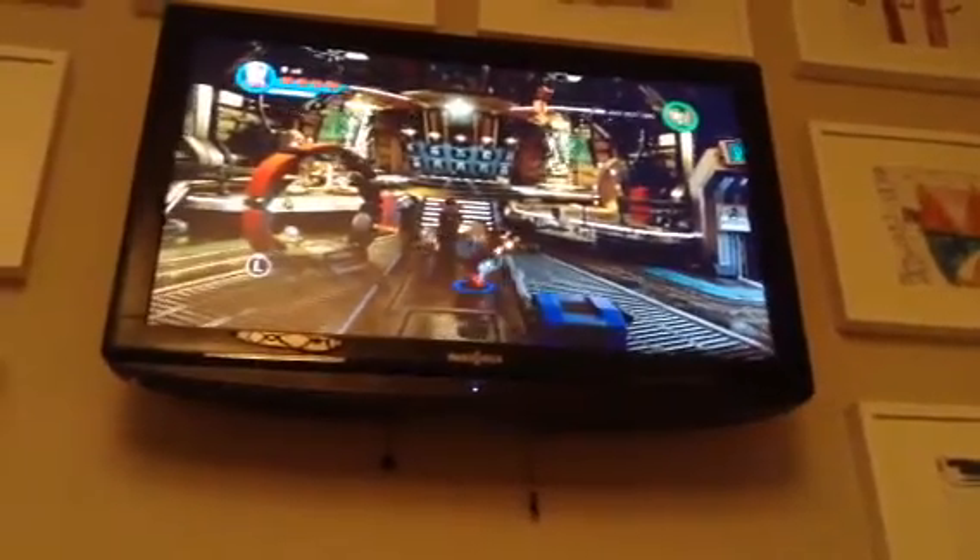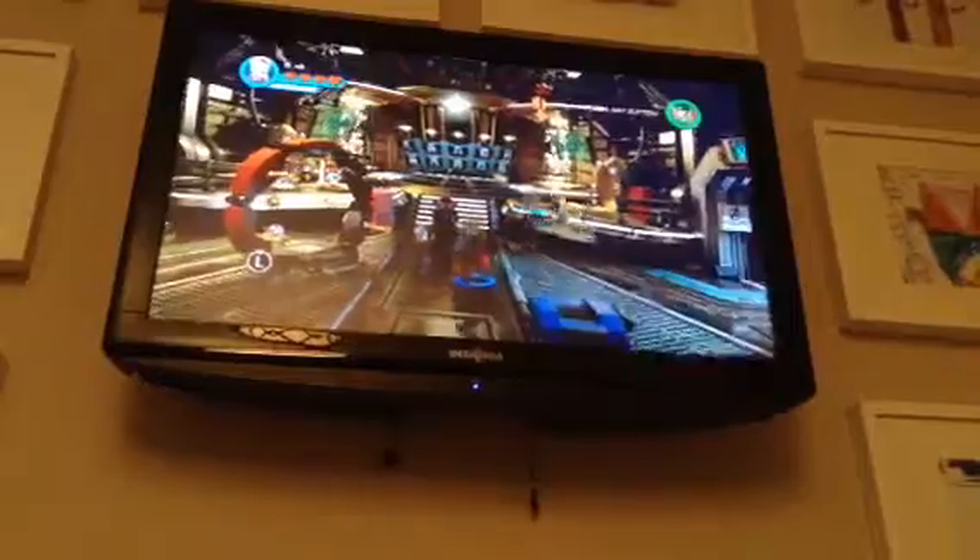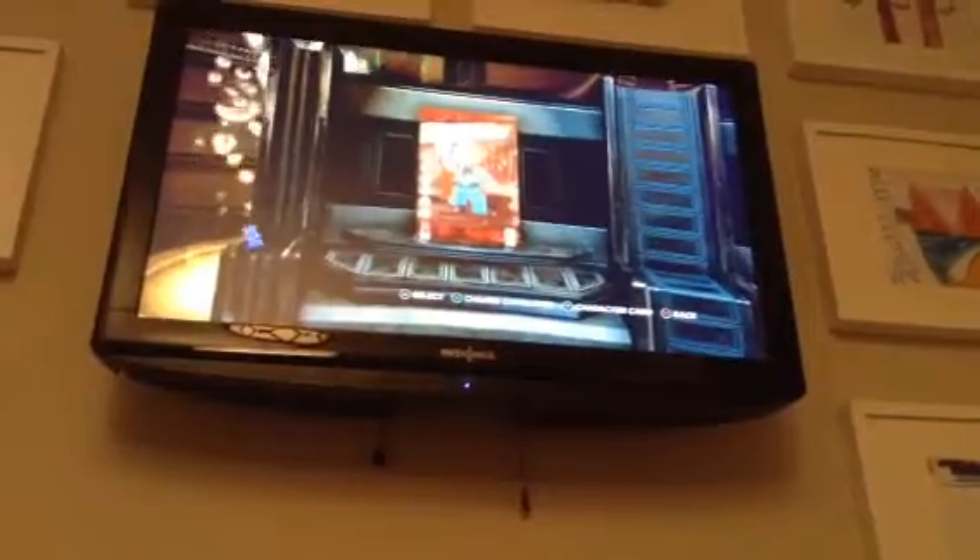And as you can see, Star-Lord is dancing out to some tunes, so we're just going to stop that. And there he is — Thor Classic.